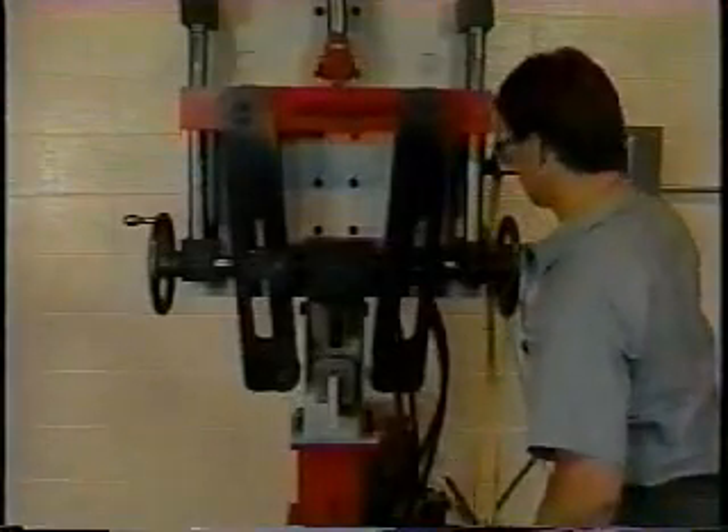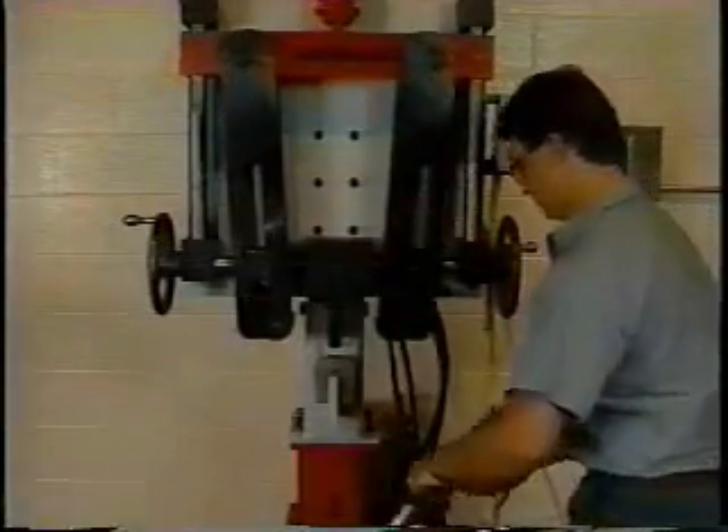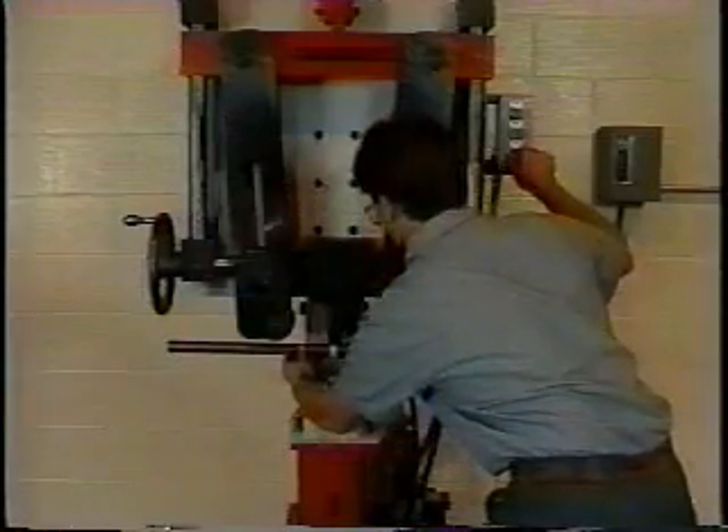Retract the bending arms to the full up position, insert the rod, and align the center of the rod with the center of the die. L&H Threaded Rods uses their exclusive patented Center Mark System, which permanently applies a label marking the exact center of the rod, assuring a perfect U-bolt every time.